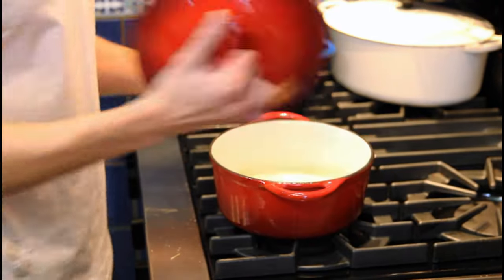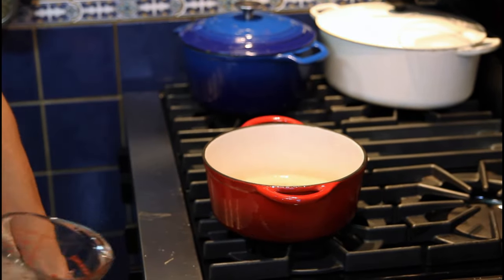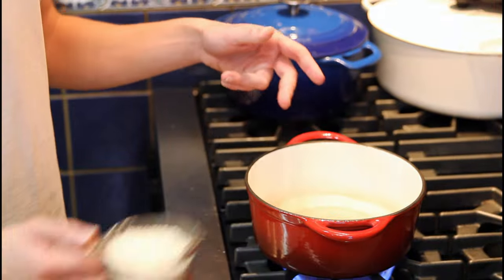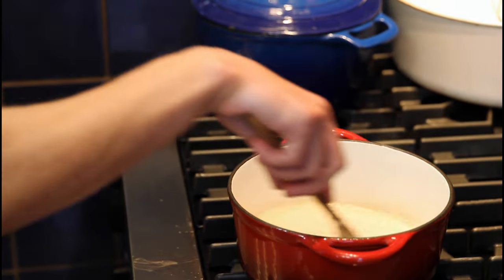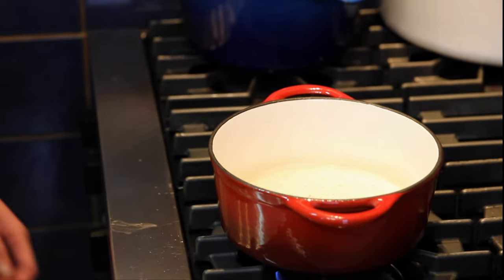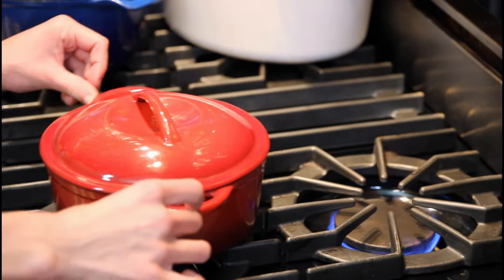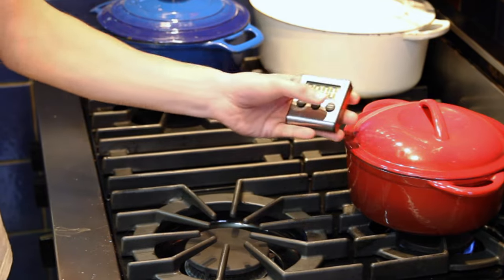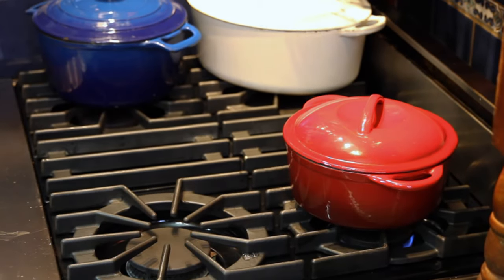We'll move on to our rice. Pot open — 250 milliliters of water, heat it up and wait for it to boil. Our water is boiling — 250 grams of rice, so one-to-one ratio inside. Do a spin re-spin, turn the heat off here, turn the heat onto low over there, and our pot can go over there. After five minutes our rice is done — absolutely beautiful. Heat off.